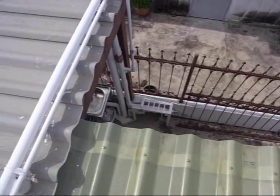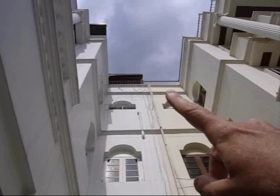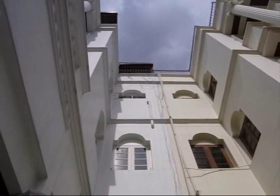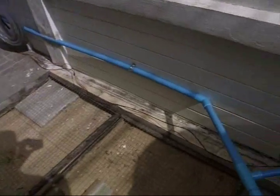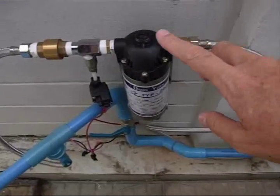Now let's go downstairs and take a look at the pump that pumps the water back up. The wires come from the solar panel — right now they're just draped over the front of the building. We're going to put them inside if we decide this is going to work well enough. They run down the face of the building and come across here to this little pump right here.